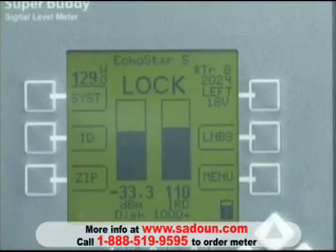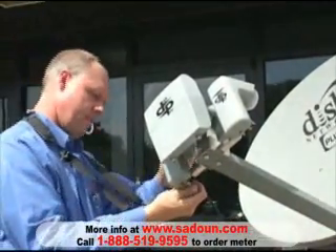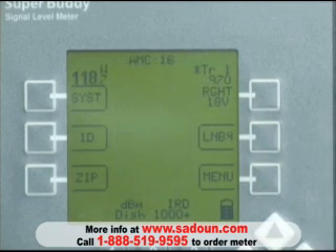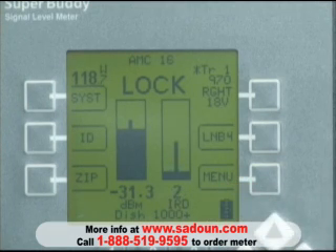We're going to disconnect the cable from the 129 LNB and connect it to the 118.7 LNB. After doing so, we'll push our LNB4 button, and it shows a signal level of minus 24 and a signal quality value that's dancing around. What we're doing is subtly making alignment adjustments to the antenna because the 118.7 satellite is pretty touchy. So we'll take some extra time to be very careful on our alignment and try to maximize the signal quality value.